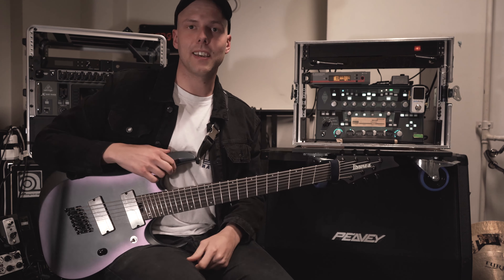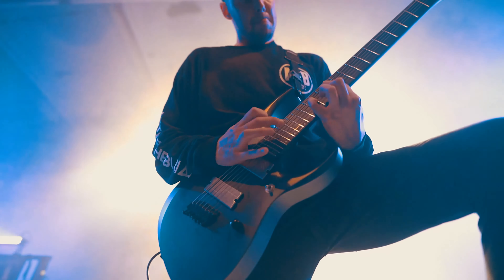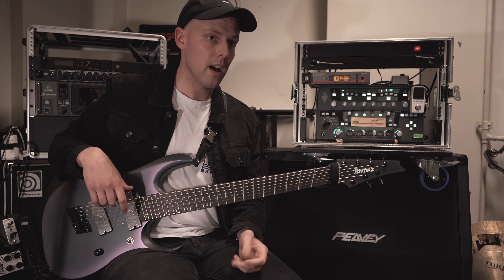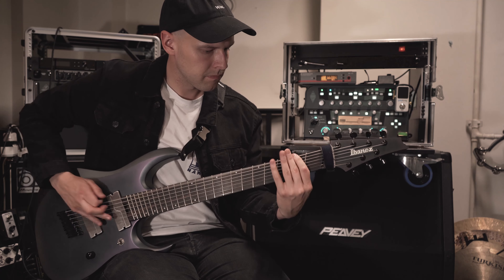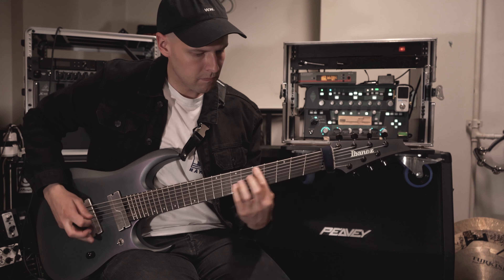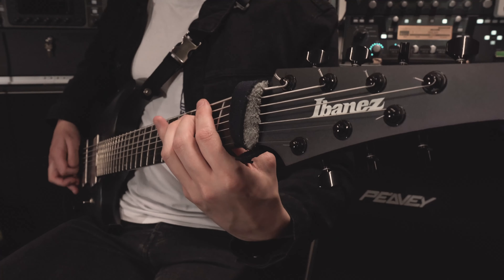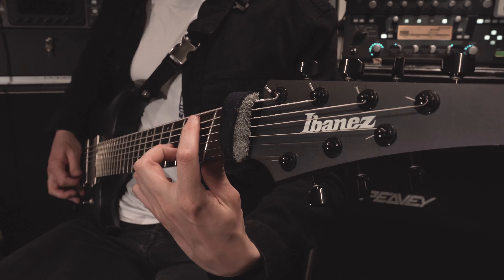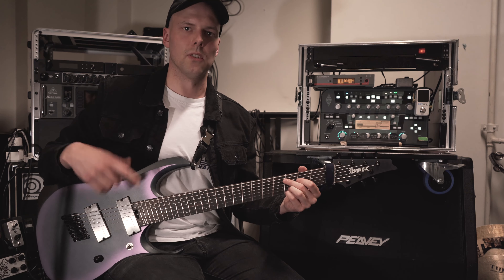What's up Guitar World? My name is Nick and I play lead guitar in the band Ghost Iris. Today I will show you the main riff from our song Final Tale from our latest album — and here it is. And here is the riff played slower.